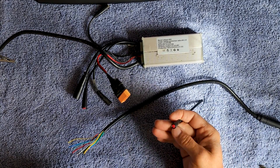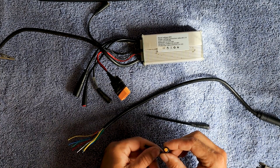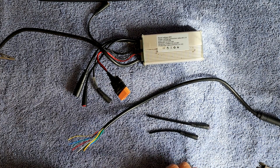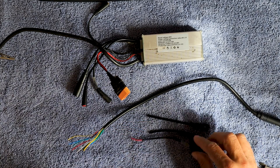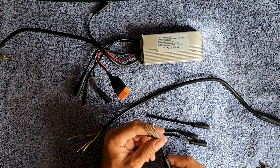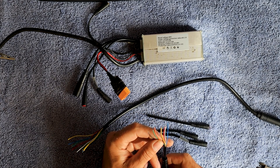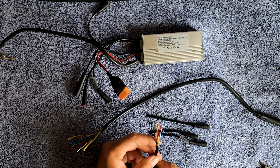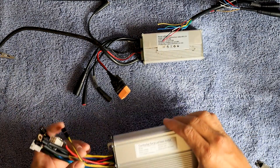One of the red ones with the red end is for the headlights. The one with the yellow end is the pedal assist. The other one with the two wires is for the brake lights. And then these others control the display, the throttle, and the brakes. So I need to find the brakes and the throttle. And here's the new controller.